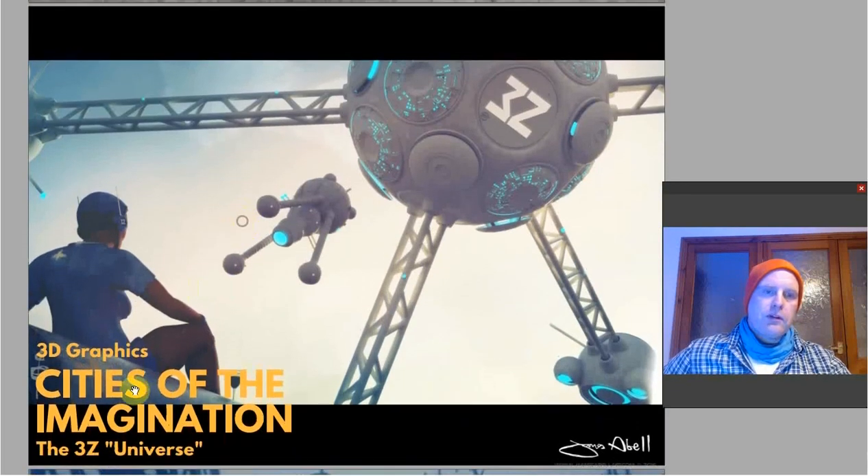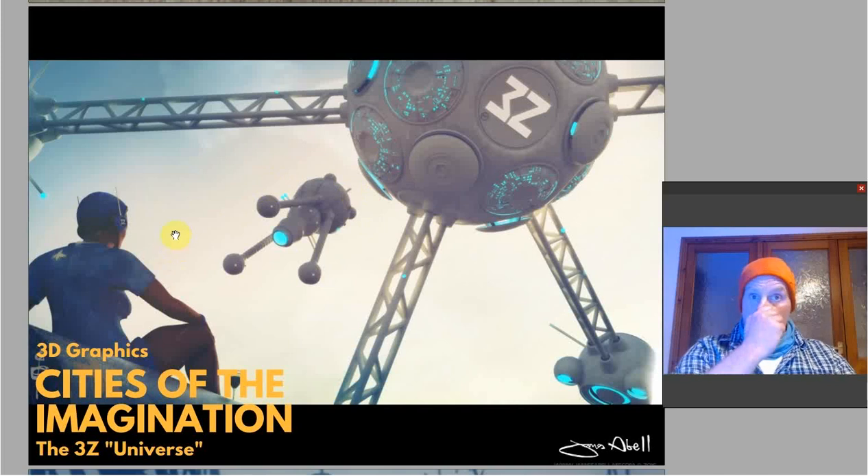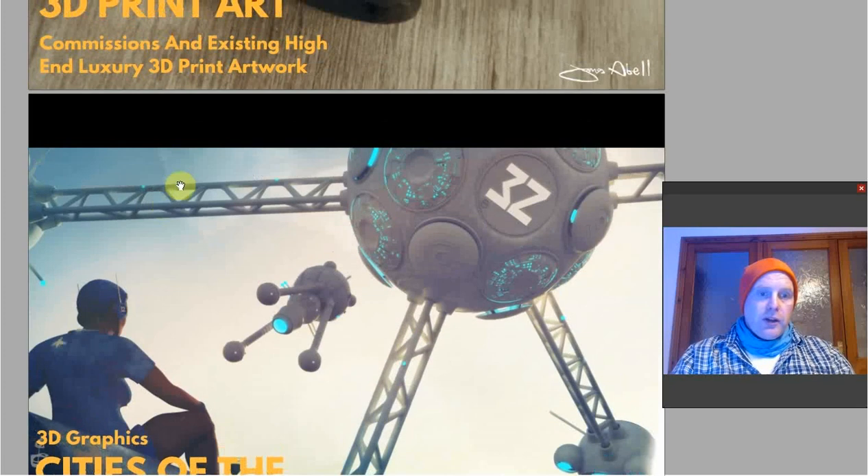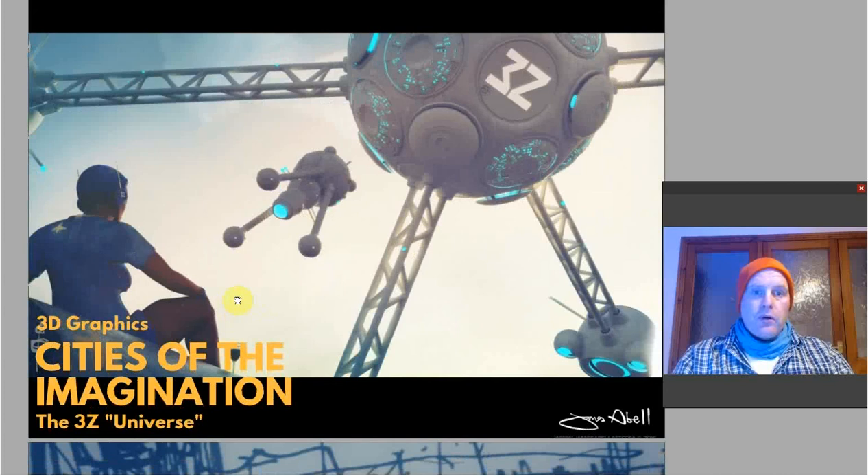This is 3D graphic 'Cities of the Imagination'. It's called the 3Z Universe — a near-futuristic universe I'm expanding on. This 3D graphic shape is a floating spaceship that floats around the Arctic, and it's also available as a 3D print. The philosophy behind it is that this person is in a poorer part of a ground city, looking up at a floating Arctic luxury city where rich people live — but at the same time it's meant to be positive: a beautiful blue sky, a sunny day.